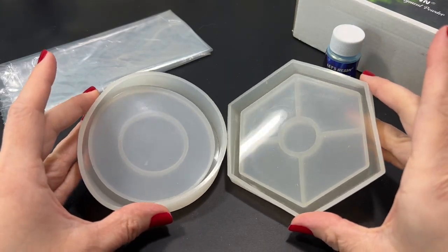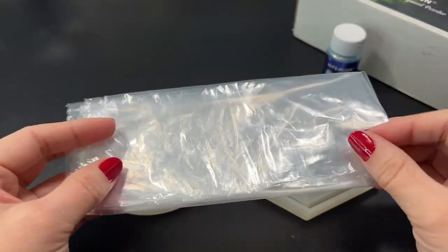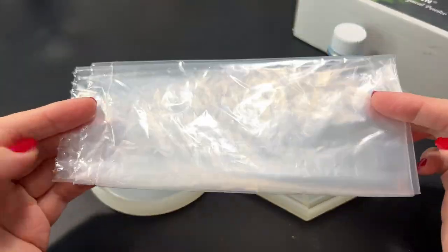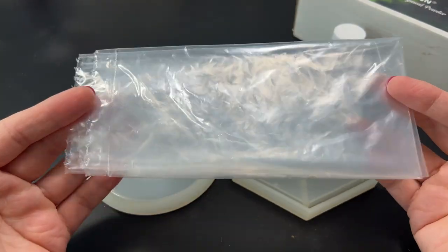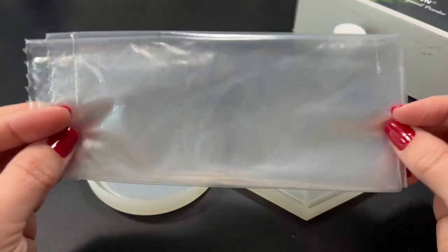Today we're gonna be making some resin coasters and I also have here a plastic bag that I got from the grocery store. I actually got this in the produce section — it's one of those bags they have so you can put your apples, your bananas, whatever it is that you're buying, and this is what's gonna give us our texture in our resin.